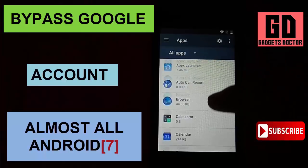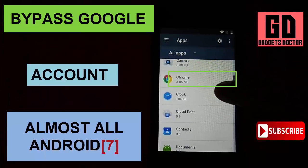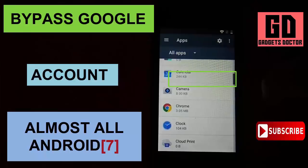Click here to subscribe to Gadgets Doctor channel and press this bell icon to never miss any updates.